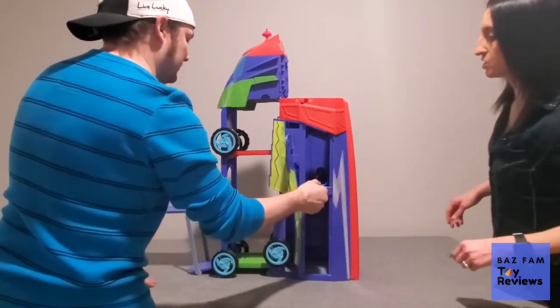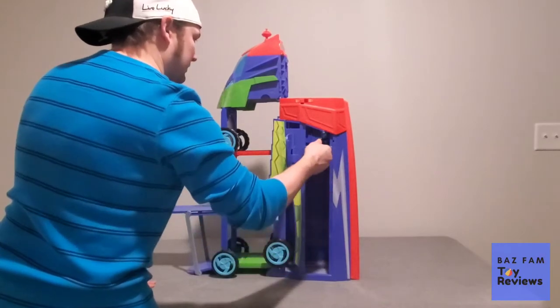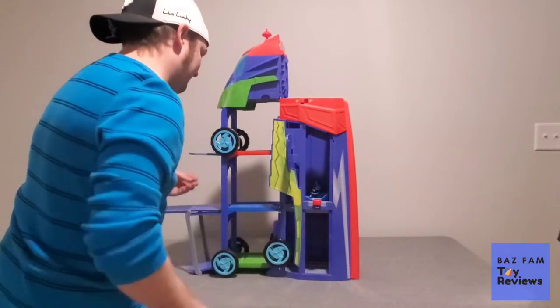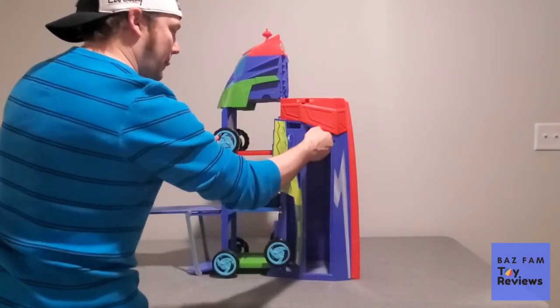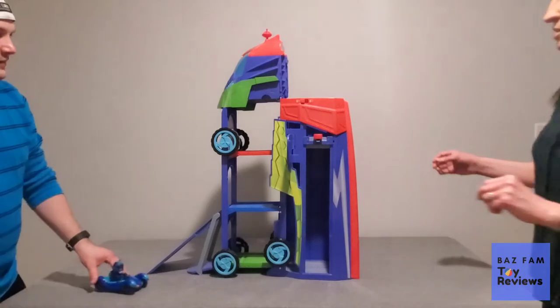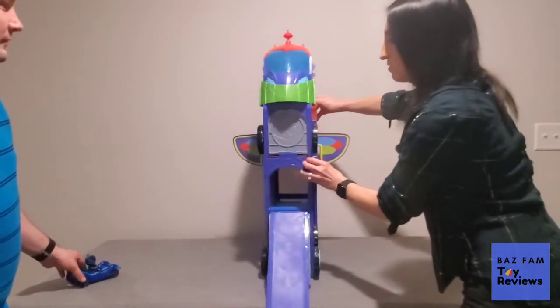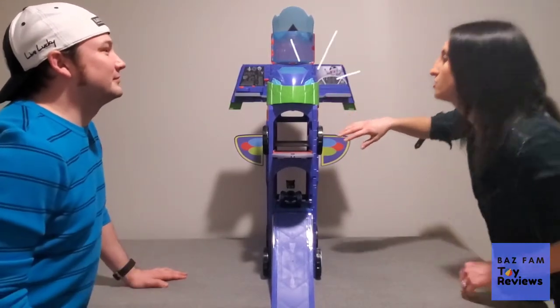It's got an elevator that takes things up to each level. We're going to turn this bad boy around so you can see it from this angle. This opens up and it's like the little HQ area.